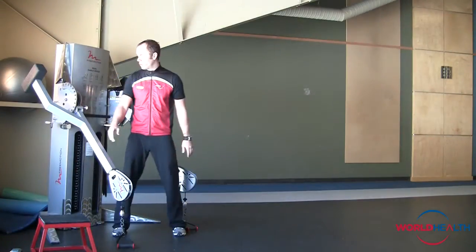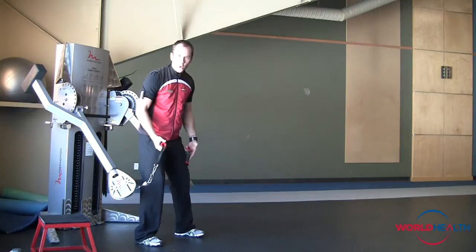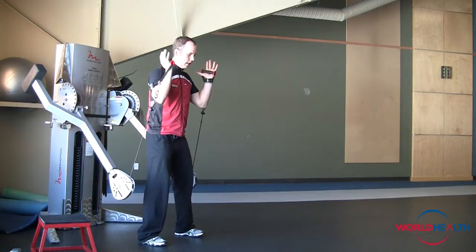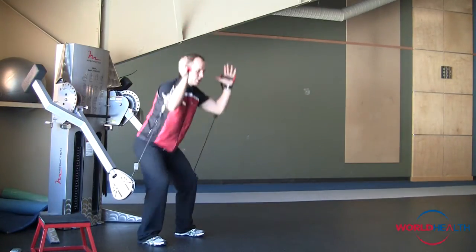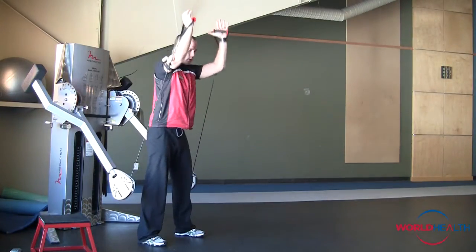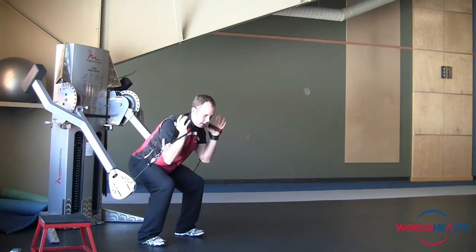We're going to start with a low grip. You want a weight that's relatively light because we're going to do a shoulder press. Grabbing hold, you want to hold them just a little bit above your shoulders and a little bit to the outside. Squatting down as if you're in a chair and pushing up. We're getting our legs, our shoulders, triceps, and core to stabilize. Go for about 15 to 20 reps on your first set. Total body there.